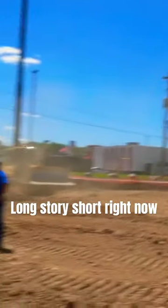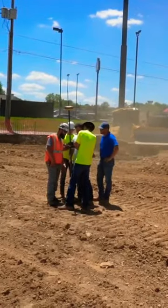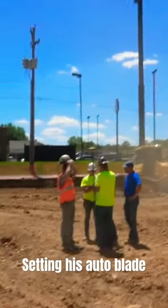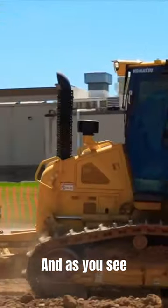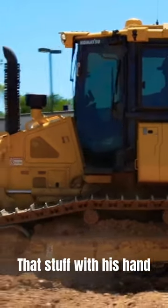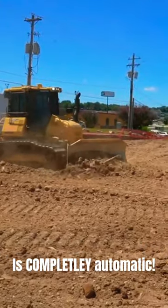So, one story short, right now Sam is getting ready, getting elevation, working on the same screen, setting his auto blade. And as you see, that blade moves for him — he's not in there rotating that stuff with his hand. Right now, that blade is completely automatic.